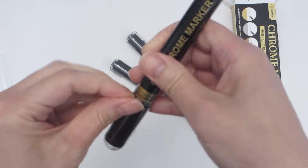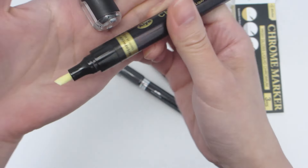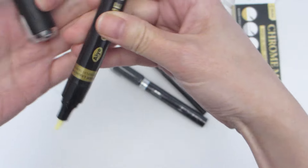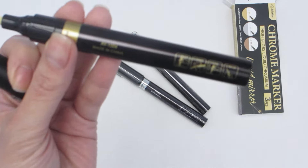The first thing I want to do is take a quick look at the tip. Many I have used in the past have rounded tips, which is difficult to get into corners and crevices, but this one has an angled tip, which I think will make it much easier to get into those tiny corners.